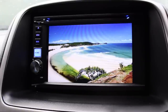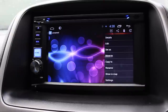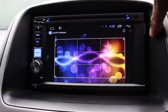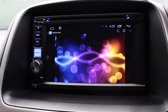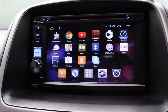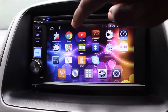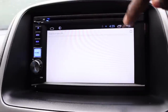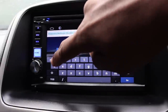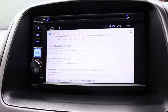I'm going to change the background wallpaper because there's too much glare. Changing the wallpaper is easy — just like on an Android tablet, you search for a wallpaper and apply it. I'll download a different one instead.